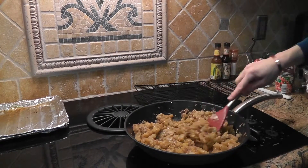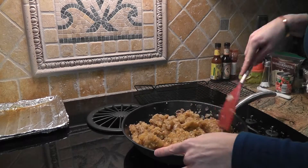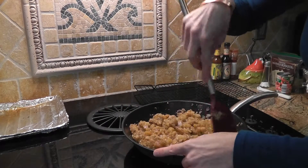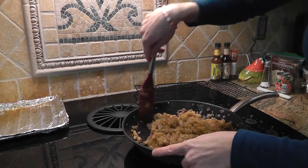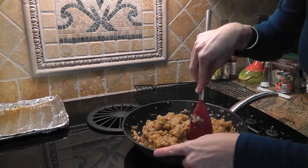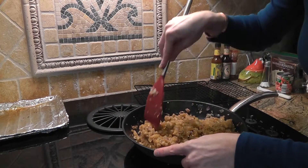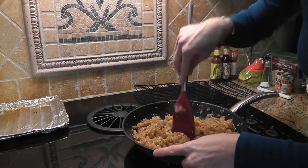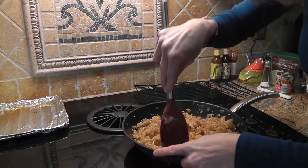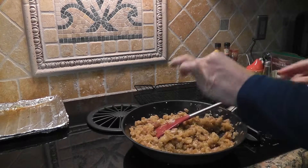Here is my mixture and it's cooled down some. Now what you're going to do is add your cheese and your egg. The eggplant, as you can see, has really reduced down. You can kind of mash it so they're not such big pieces, or you can leave it — it doesn't matter. I like to mash it.